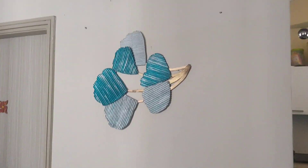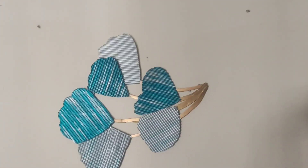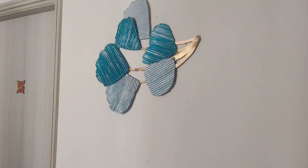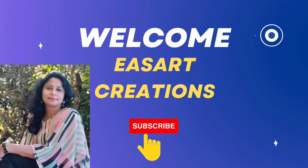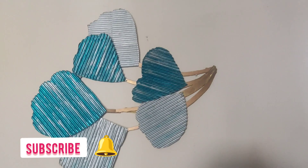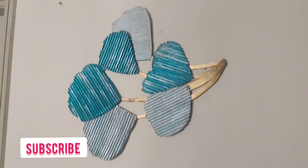Today I am going to share with you this beautiful and expensive wall decor which cost me just 50 rupees to make. Hello friends, welcome back to my channel, Art Creations. If you are visiting the channel for the first time, please subscribe and press the bell icon for the latest updates.